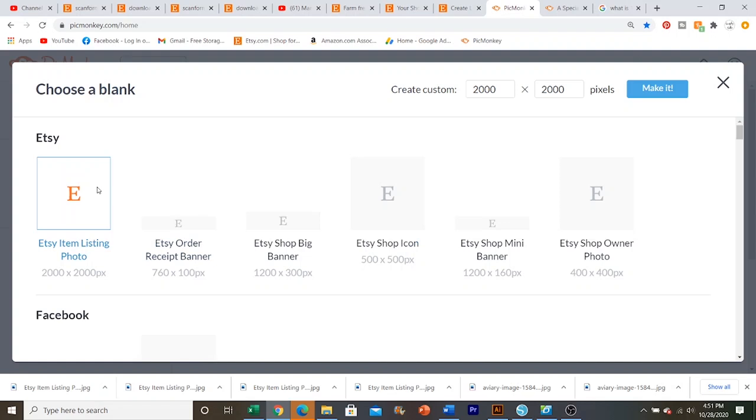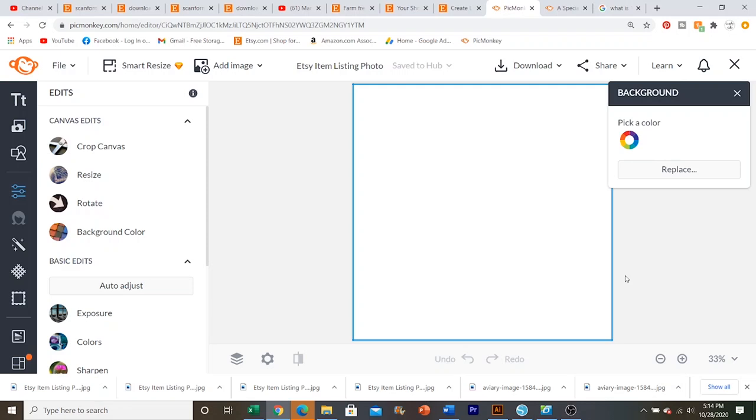So today, like I said, we're going to be doing our Etsy listing photos, so we're going to click that. The first thing I'm going to be creating is a wood sign mockup.